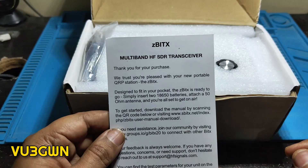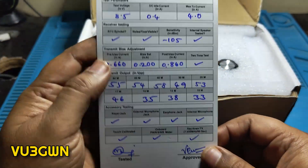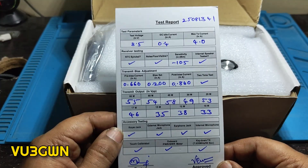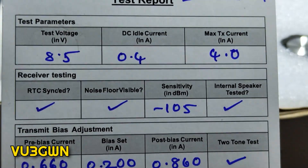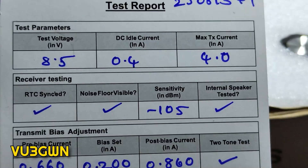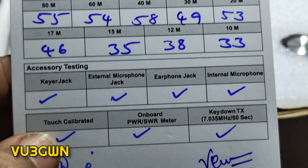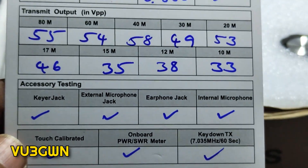We have a statement intro to ZBITX, and if you turn it around there is a very comprehensive quality check card. I believe this is the serial number — let me zoom in a little bit so you can see. Current rating TX max 4 amps, 0.4 amps receive — no wonder this radio takes 6 to 9 volts.